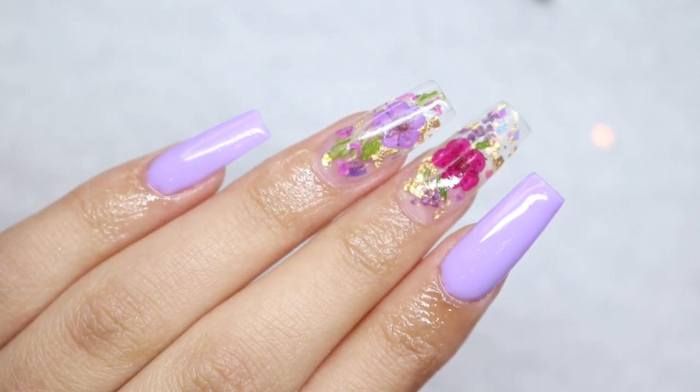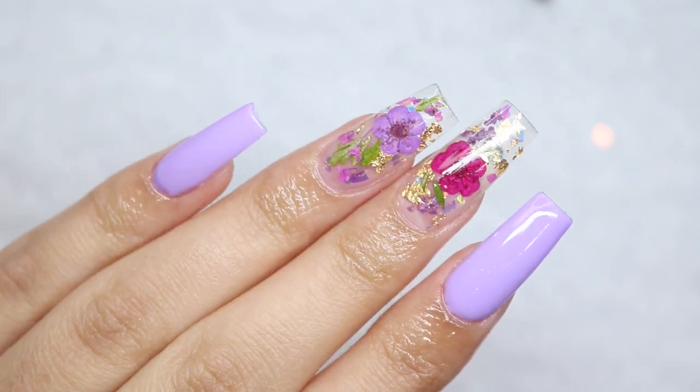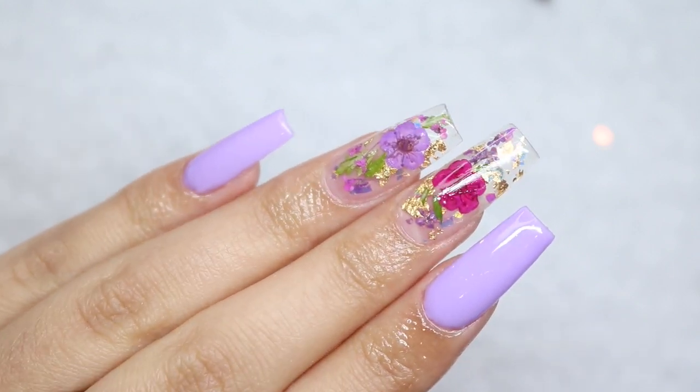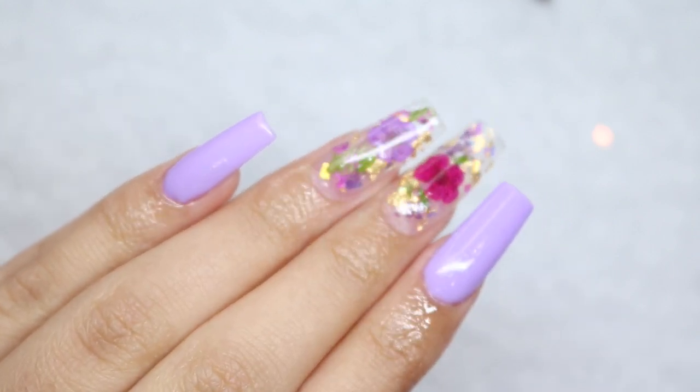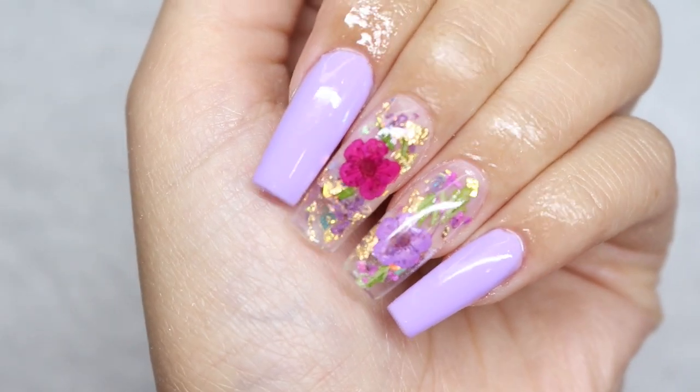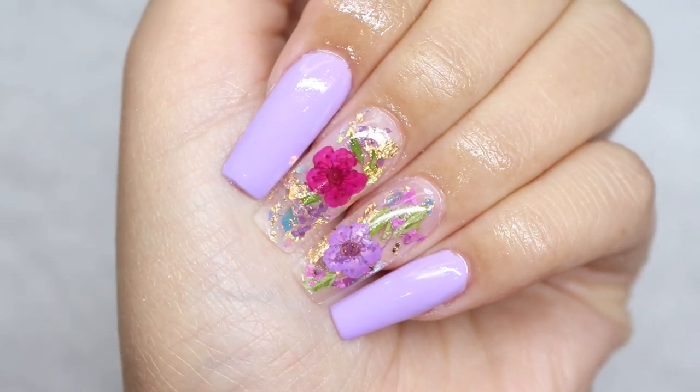Hello everyone and welcome to my channel. In today's video I'm going to show you how I encapsulate dried flowers in gel eggs. If you're interested to see how I got these beautiful gorgeous nails, then continue watching.